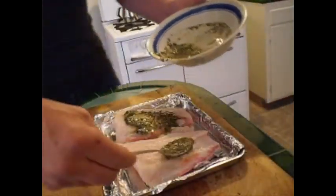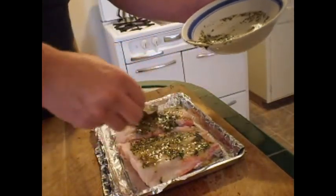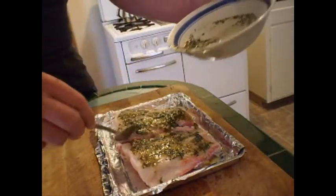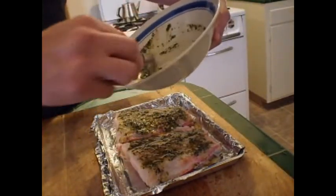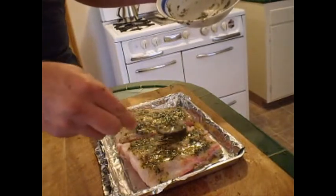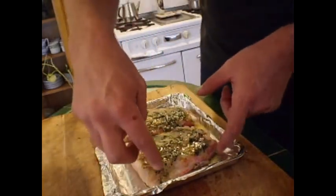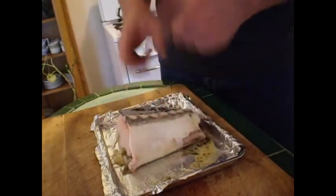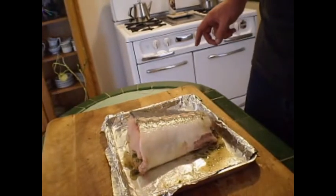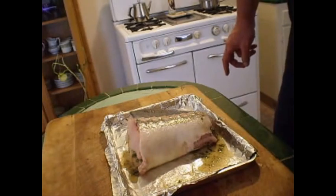I'm going to apply my rosemary paste on here. What you're going to do is just cover the top of that. Already looks good. Cover the whole thing like that. What you do is you then fold it shut, just like that. It's going to go in the oven for 15 minutes at 375, then I'm going to open it up and broil it in the oven for 5 minutes just to crisp the top of it.